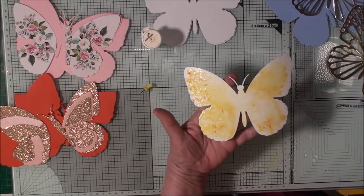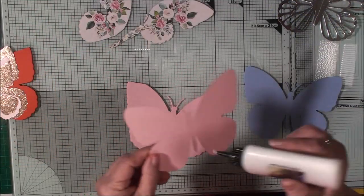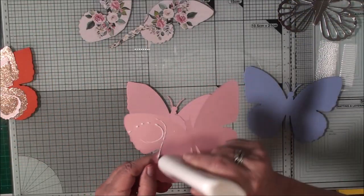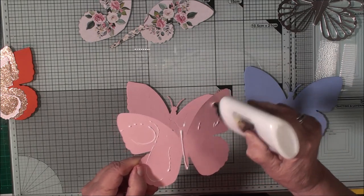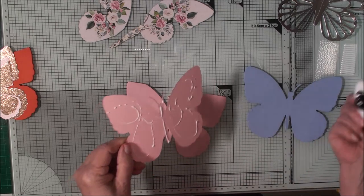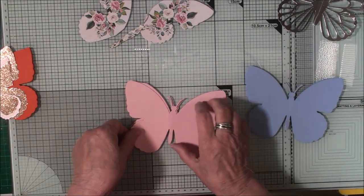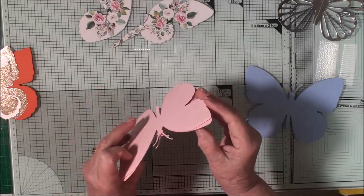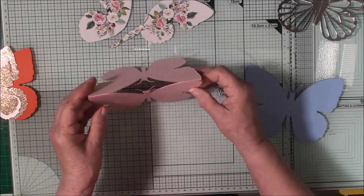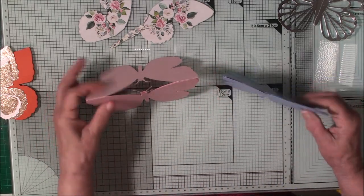Adding a little bit of glue around the edges, I'm going to add these to the base, making sure everything marries up. That is your base card and it will stand in tent fold. Now we can get on with the rest of the decoration.